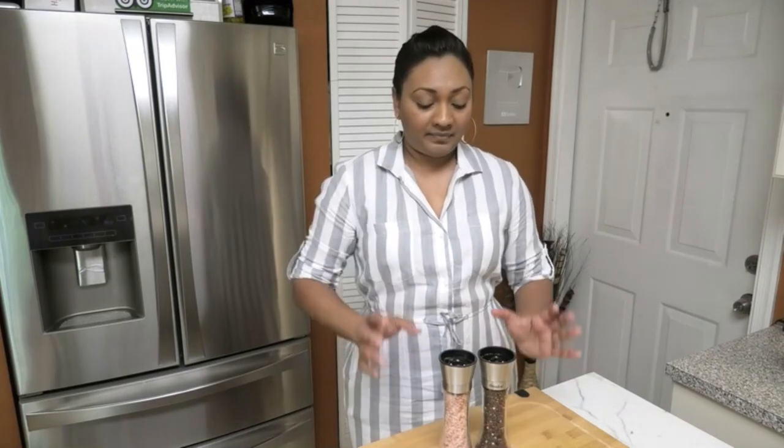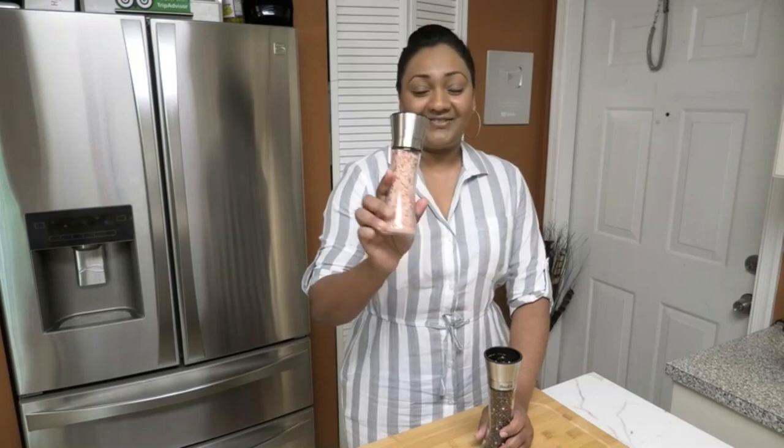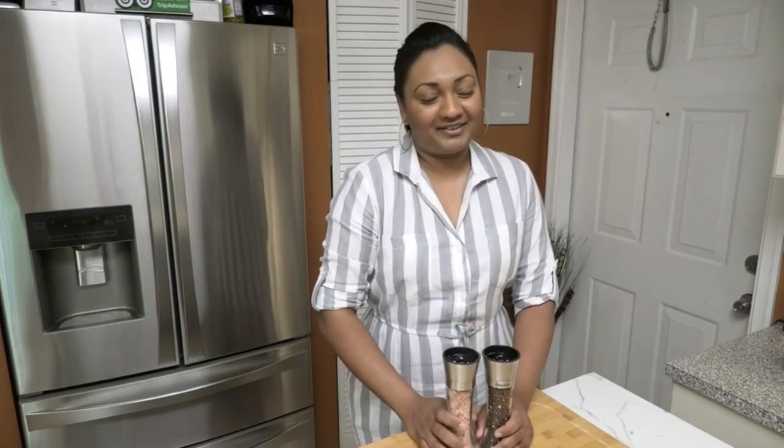I'm really excited about this salt and pepper mill. I'm definitely going to be keeping this on my counter — it's nice and huge so I don't have to refill it often. I love the taste of fresh pepper, it does make a difference. If you've never tried freshly cracked pepper, trust me, you need to try it. The salt mill is absolutely perfect.